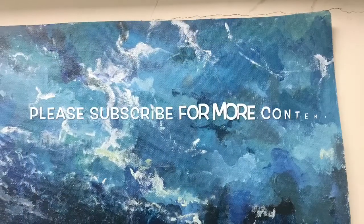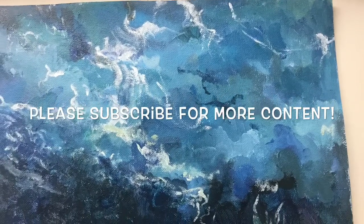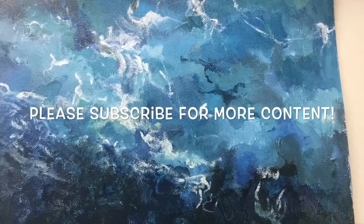And there is the end result, guys. I hope you enjoyed this, and if you want more please subscribe. Sorry for not uploading, and goodbye!